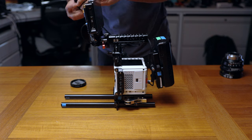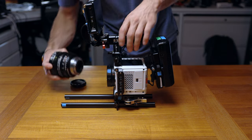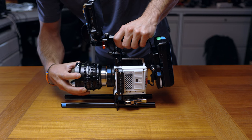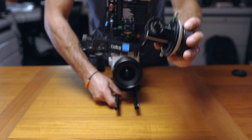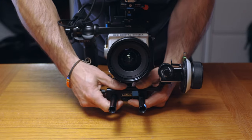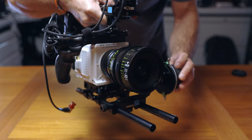This is the time I like to attach my lens and adapter. I'm using the EF-RF adapter with an 11-20 Tokina wide-angle lens. Then the follow focus — tighten it down — and this nice little handheld follow focus.